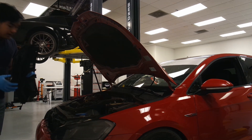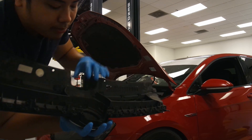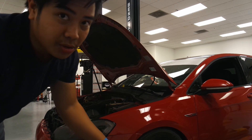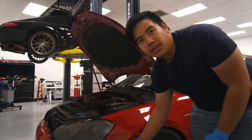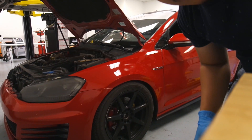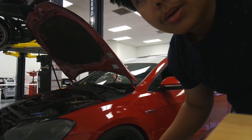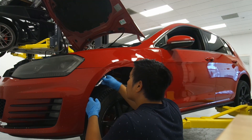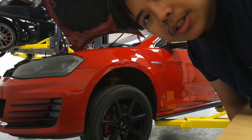Taking off the grille. Since I don't have the driver assistance package, there's no sensor back here in the emblem, which is fantastic — means I don't have to deal with any electrical whatsoever. Next step will be taking out the fender liner over here. Since we've got that tight fitment, there's no room to finagle with it, so we're gonna put it on the lift and lift it up a little bit. Fender liner bolts removed — not all of them, just the one that connects to the front bumper.